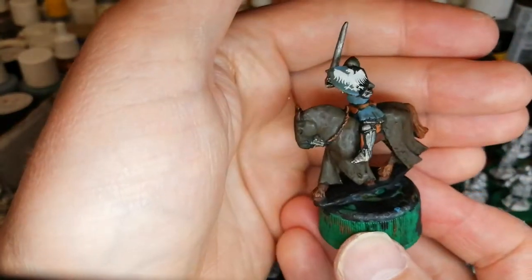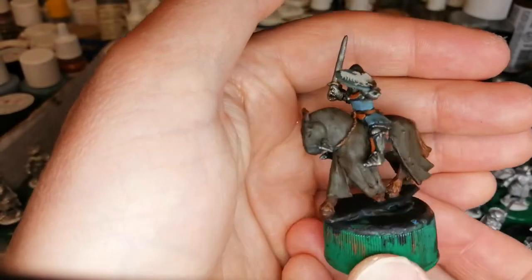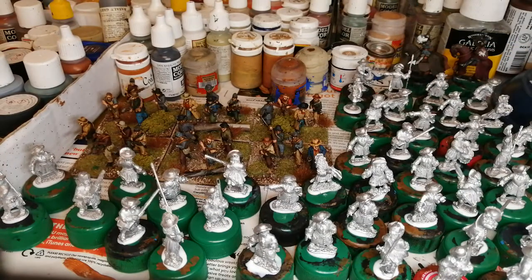They're just transfers, you know — I can't paint that well. So yeah, they came up alright. I've had a few games in recently, so that's not been too bad.